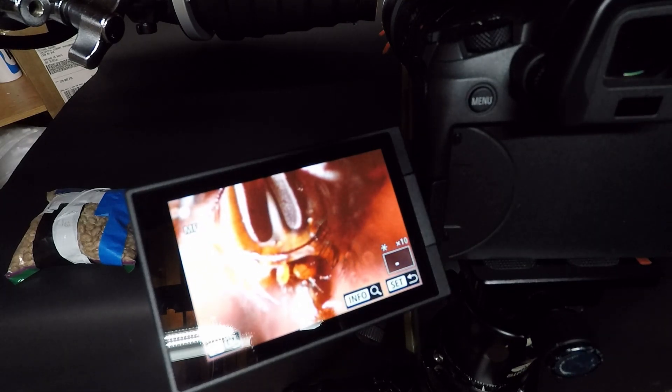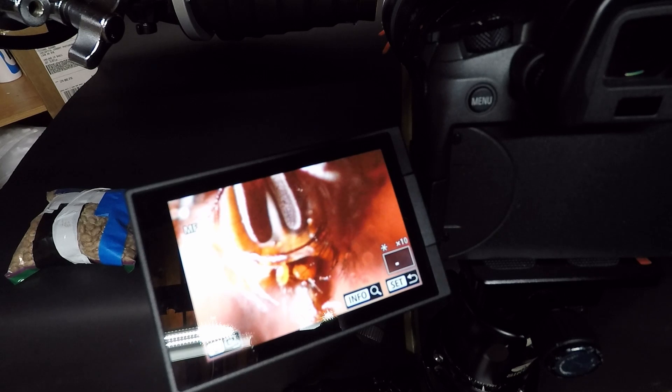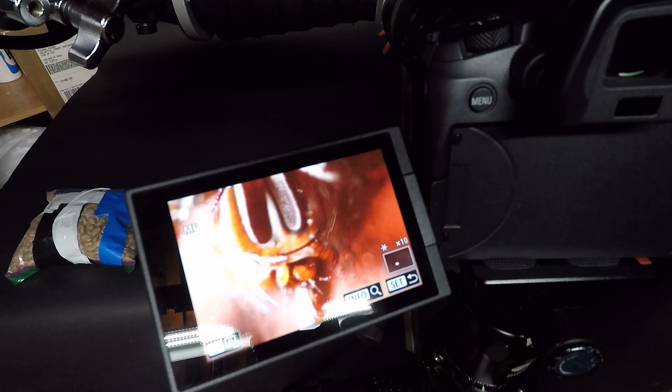I want to do maybe four shots to focus stack this. I don't want to get all crazy with it because I don't have the right tools to slide through the entire fly's body — I just want his face in focus, and that's good enough for me for now. Maybe four or six shots, I don't want to go nuts with it. There are plenty of videos on YouTube on how to do that. I don't have a sliding rail, which I think I might get.